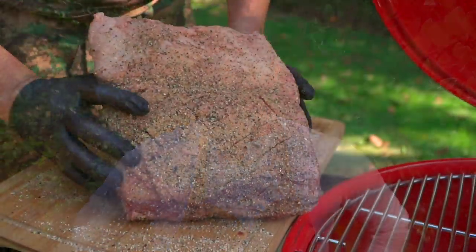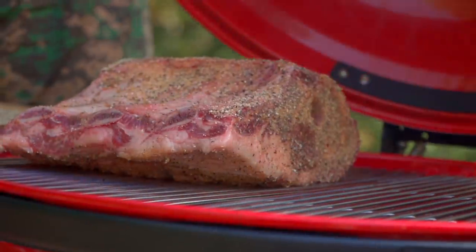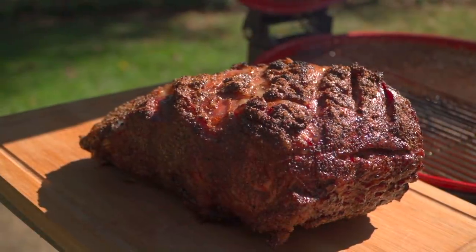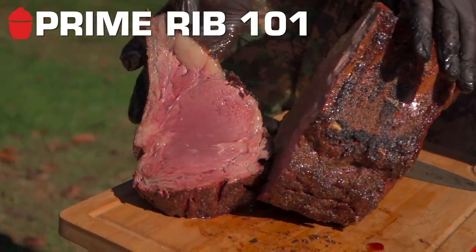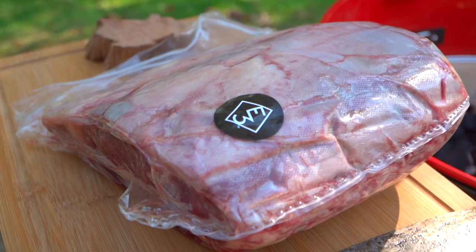If you've never done a prime rib before, that price tag can be a little intimidating. But I want to show you my foolproof method to get it spot on for everybody, whether they like it medium rare or well done. I'm going to show you a fun way to get that beautiful bark and a wonderful sear. No more worrying about whether you can do it — if you're armed with proper techniques, you're going to hit a home run every single time.